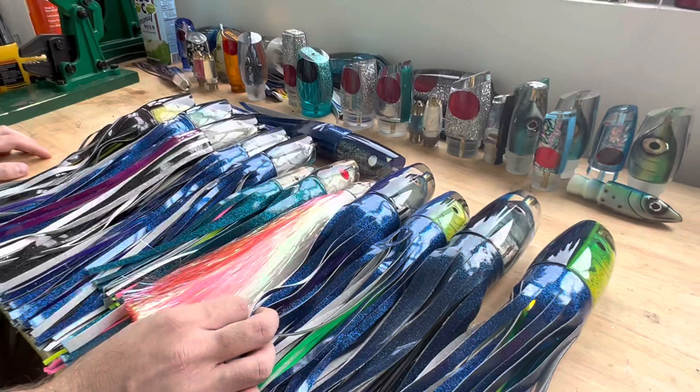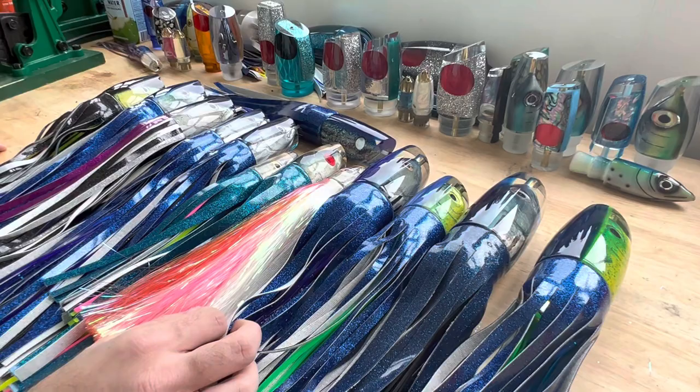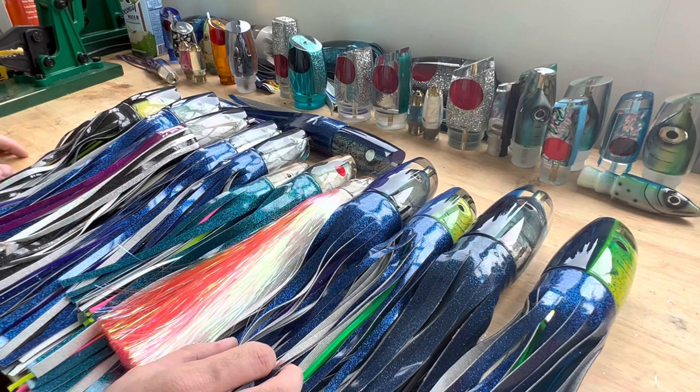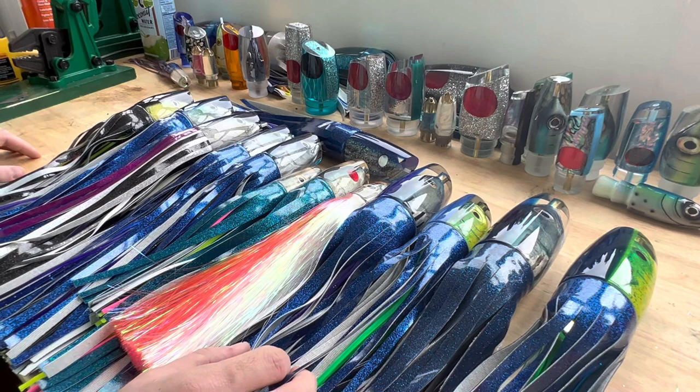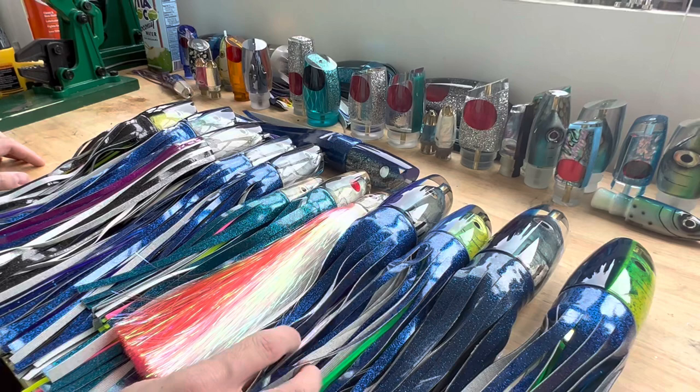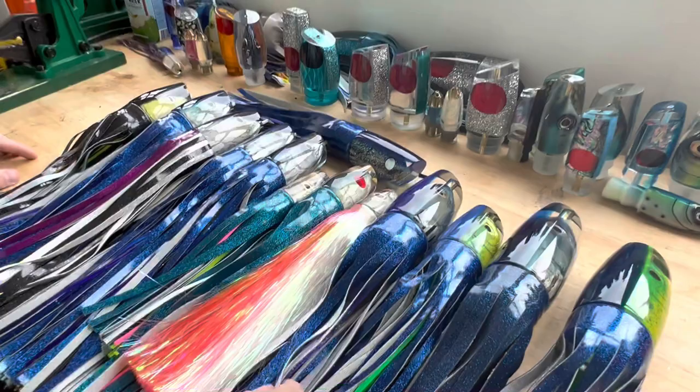Eric and John teamed up back in about 2015 to 2016 and they started making lures together. Eric would pour all of John's fish head inserts into his lures, and that's how everything was done. There aren't many of these out there in the world unfortunately. They stopped making them back in about 2019, so the availability of these is very minimal, and as time has gone by these have gone up drastically in price.